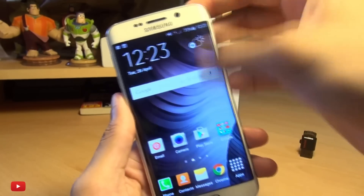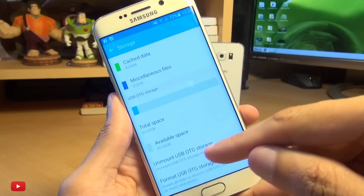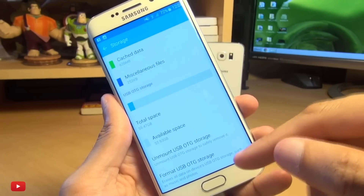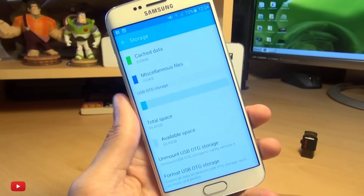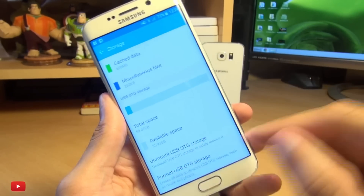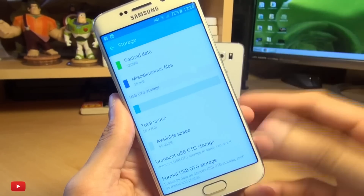If it doesn't automatically load the file browser, you can head on over into your settings, scroll down, and go to storage — from here it'll display the storage options. Mine says unmount and format because it's automatically mounted, but if yours doesn't mount automatically it'll give you the mount option and then the format option. Bear in mind if you're using storage that's come from a computer, it may be formatted with the NTFS file system which won't work with Android — it has to be formatted in the FAT file system.